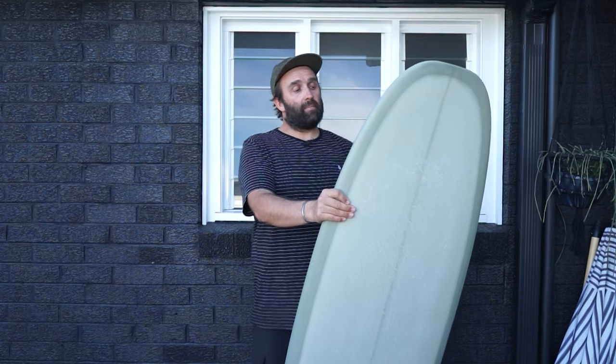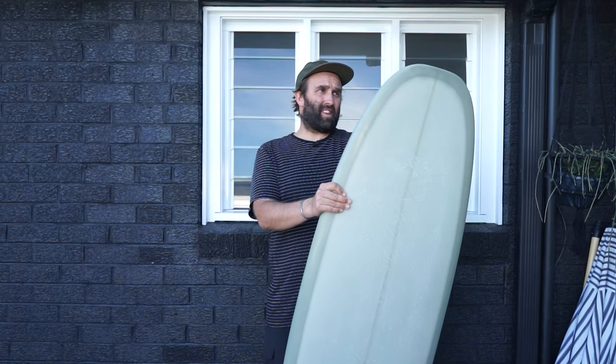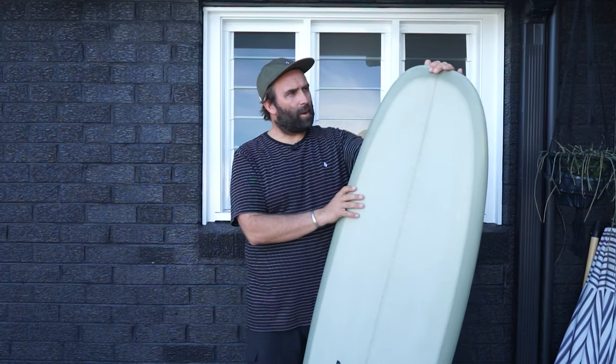Tyler Warren is a surfer-shaper out of California who makes really cool stuff — some really performance stuff but also a lot of alternate type stuff. I've been keeping my eye on it, been frothing to get a Bar of Soap for 10 or so years. Tyler Warren surfboards weren't really available in Australia.